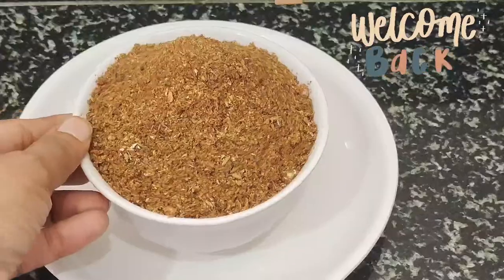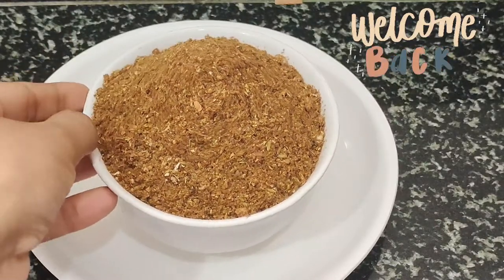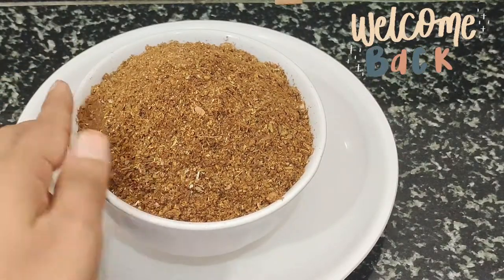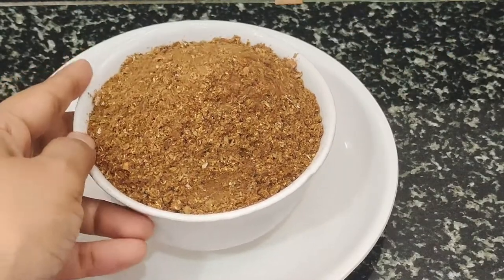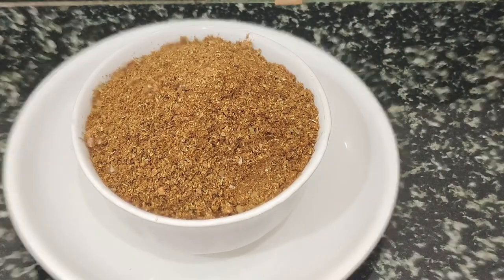Hello friends, welcome to my cooking channel. I am going to cook a Biryani masala. We will try to make a biryani taste. I am ready to cook this masala.